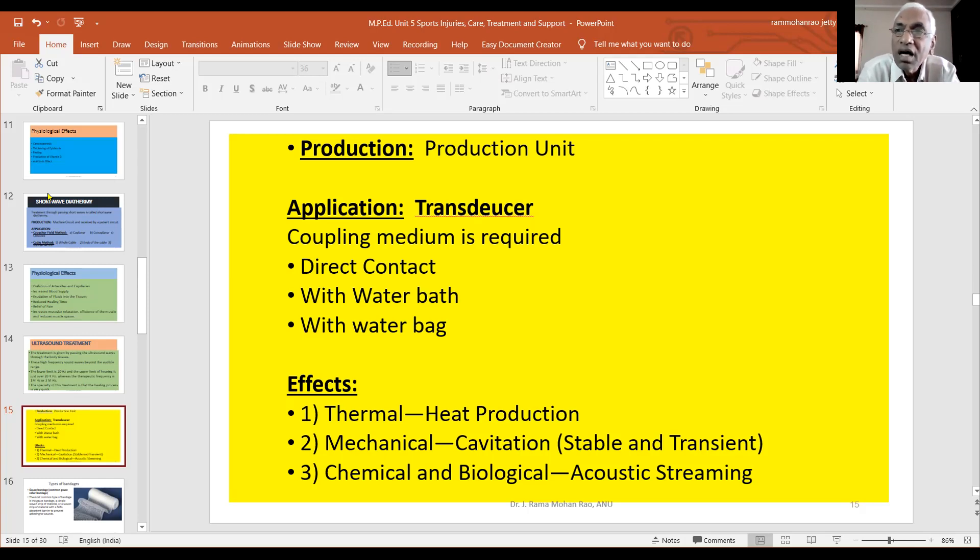There are bubbles formed in the fluid body. These bubbles will affect the surrounding tissue. When cavitation starts, there are two types: transient cavitation and stable cavitation. Stable cavitation means stable bubbles that oscillate with the treatment head.